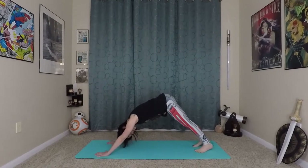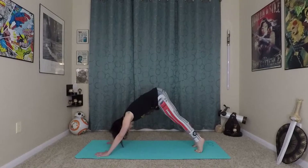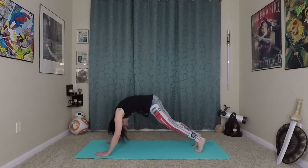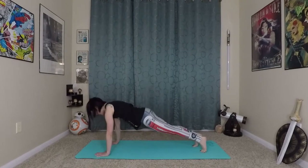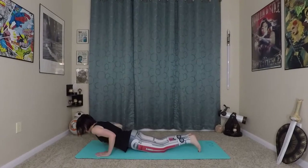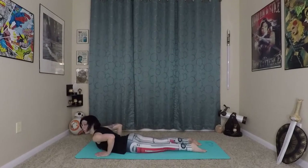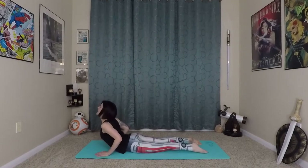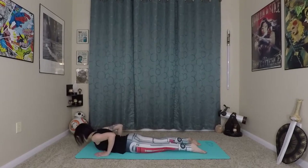From here, we'll take a full waving motion in our spine. Come onto your toes, bend your knees and elbows really deep, then wave your spine forward coming into High Plank. Come onto your knees, lower down through Chaturanga. We're going to do Waterfall Cobra — inhale, wave up, exhale, Waterfall back down.